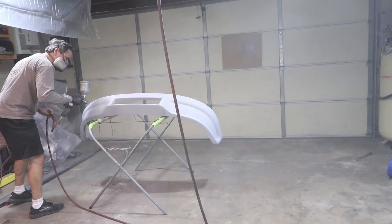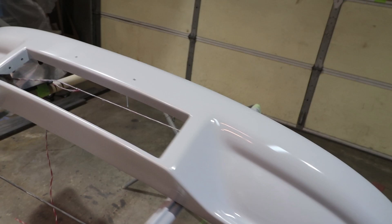Garage time! That sealer coat is going to need a couple hours to dry, so I have a little time here to outline what my steps are for paint prep and DIY paint work.